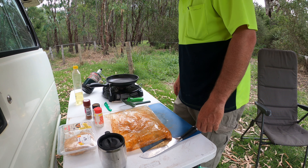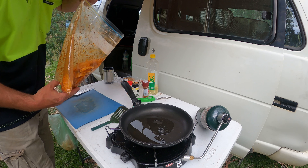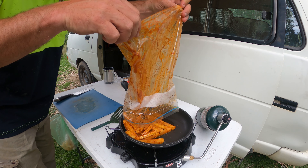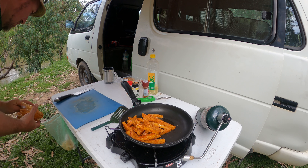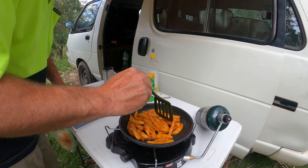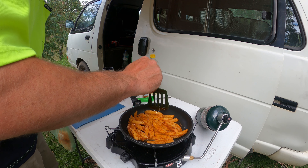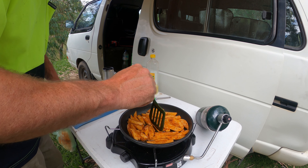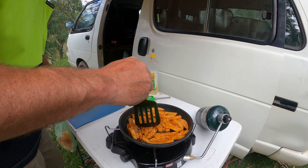We'll toss the seasoning aside and start the spuds first. Straight in. There was a lot there — I probably should have just done one pan's worth. Try and get them all flat on the bottom of the pan.